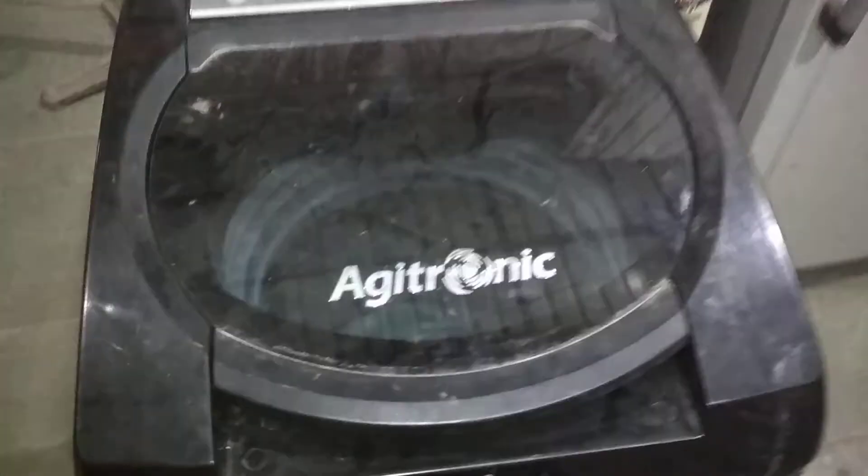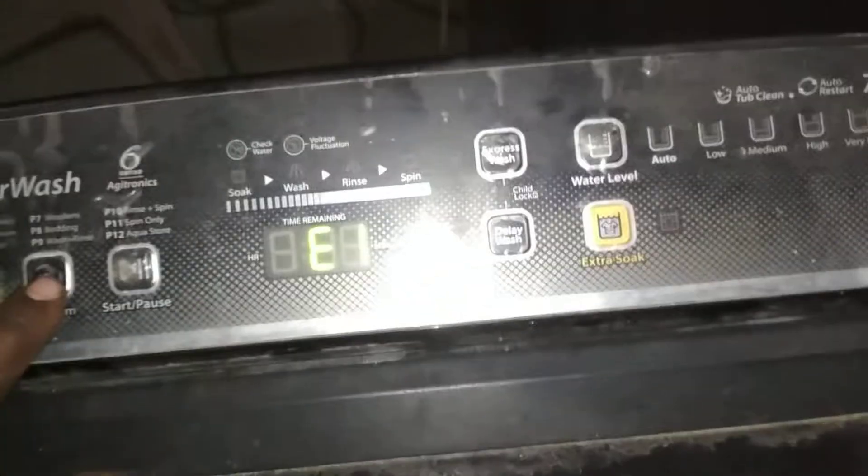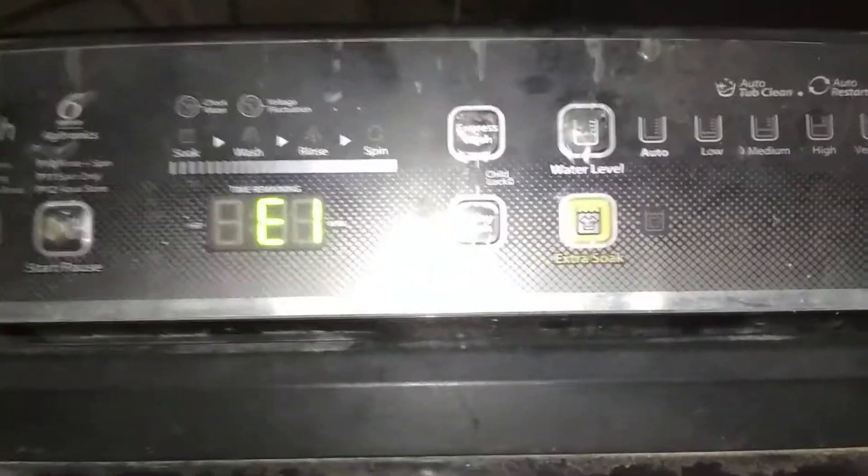We have the valve pull, the power wash. We will be showing the machine, and even if an error appears, we will explain the machine.